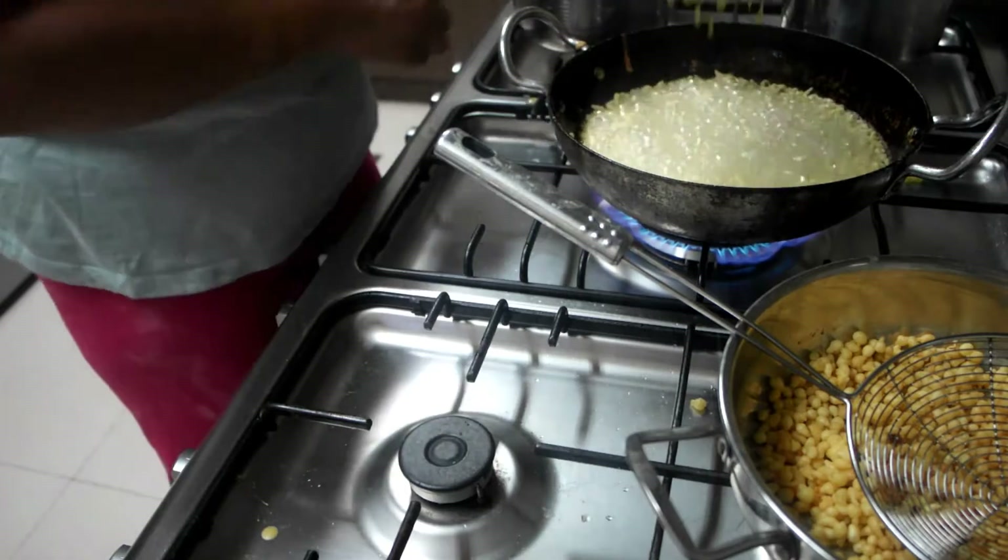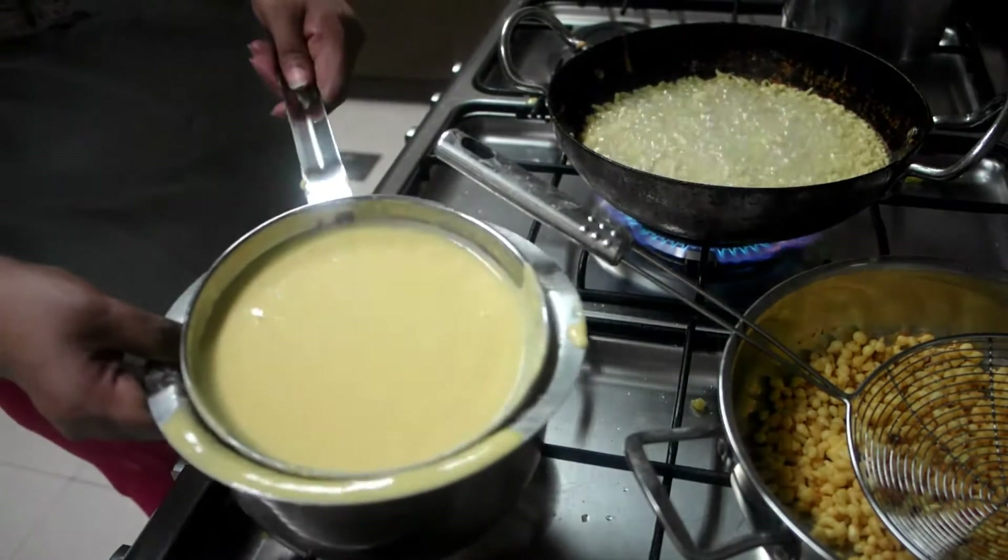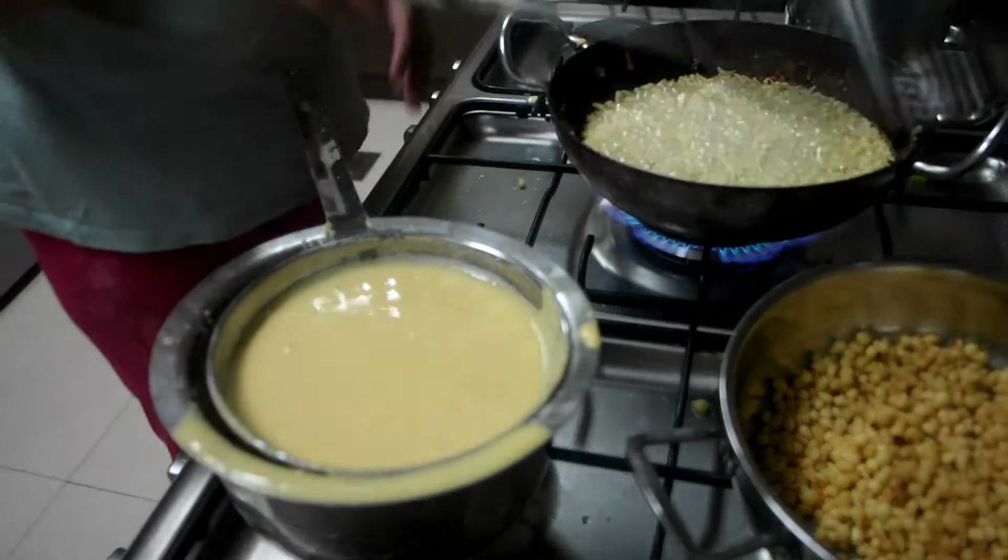I will fry this Bundi until it gets brown colour.